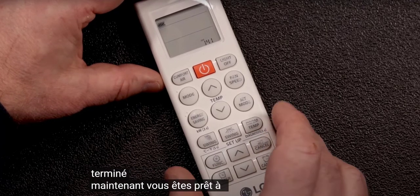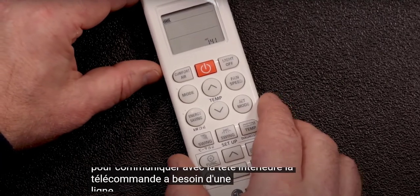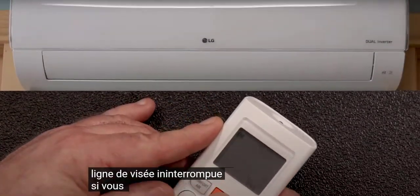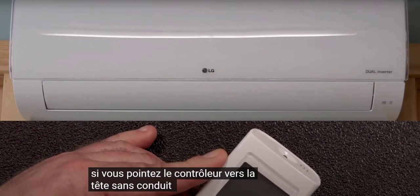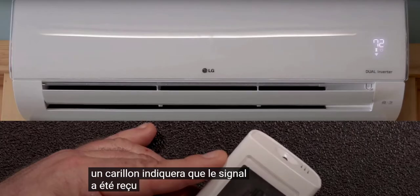Now you're ready to power up the system. To communicate with the indoor head, the remote controller needs an uninterrupted line of sight. If you point the controller at the ductless head and push a button, a chime will indicate that the signal has been received.